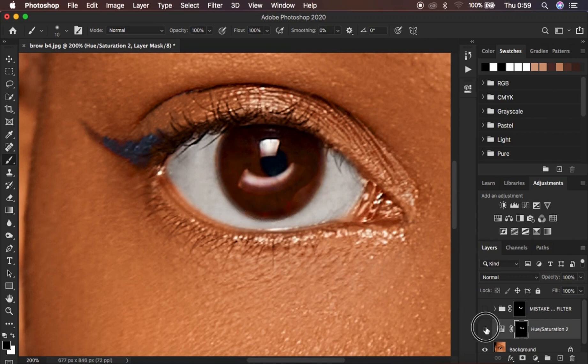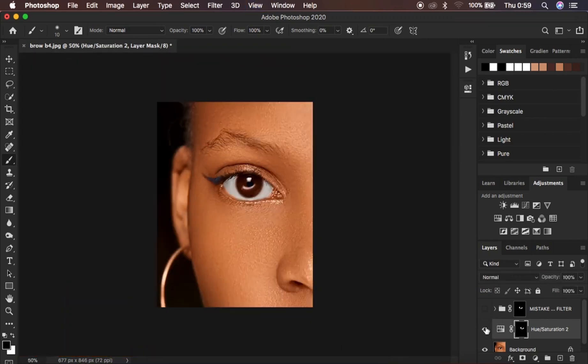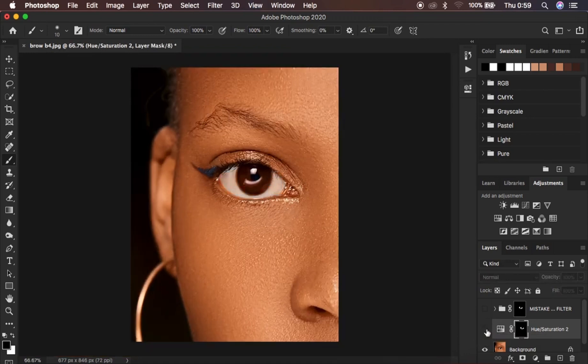Look at the before and after — this is the before, this is the after. From a distance it is not looking blue at all. Compare this to the photo filter option and look at how blue the eye is in that case.